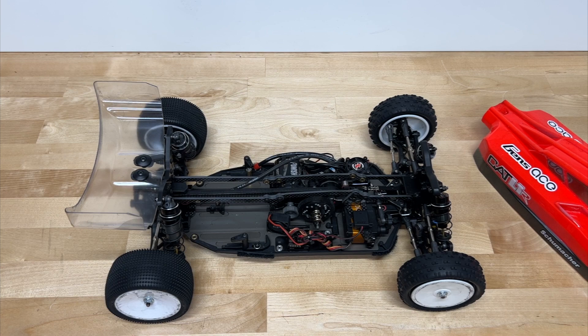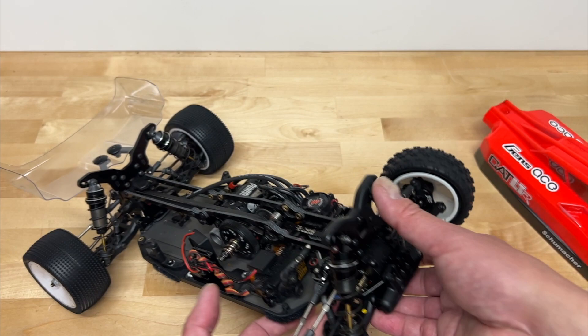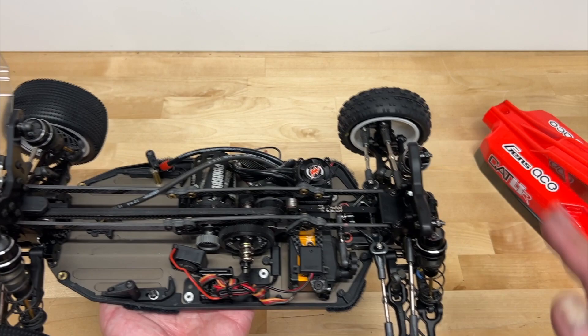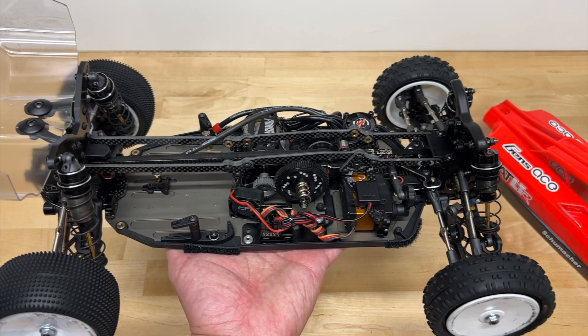Value rating: four stars. There are some areas where they cut costs — plastic steering hubs out of the box, O-rings instead of X-rings on the shocks, and you have to glue up the plastic diffs. But out of the box it comes with most of what you need for AstroTurf or dirt. For carpet, you'll probably want different sway bars and steering knuckles. Overall though, pretty good value — four stars.